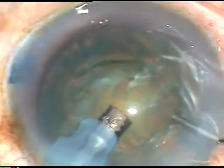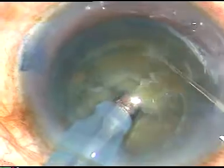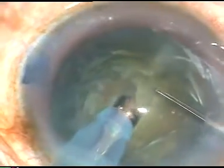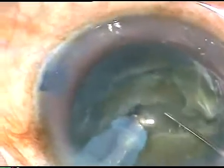Now I turn the FACO handpiece and make its bevel up. Now I am trying direct chop in this case. I embed into the nucleus, but I could not chop with my left hand — I think there was some problem; I was at a very superficial level. So I hold it again, and this time I became successful.